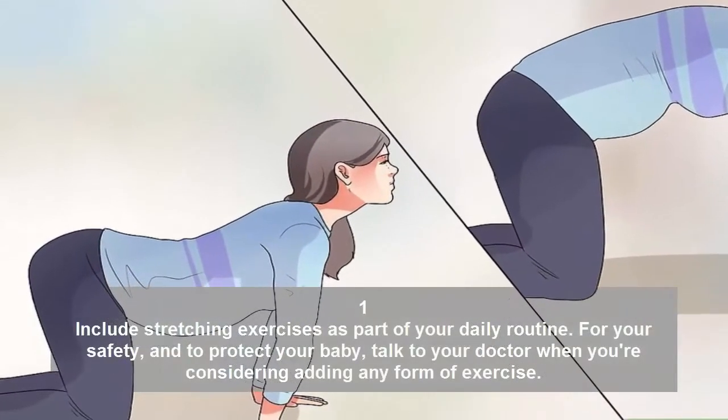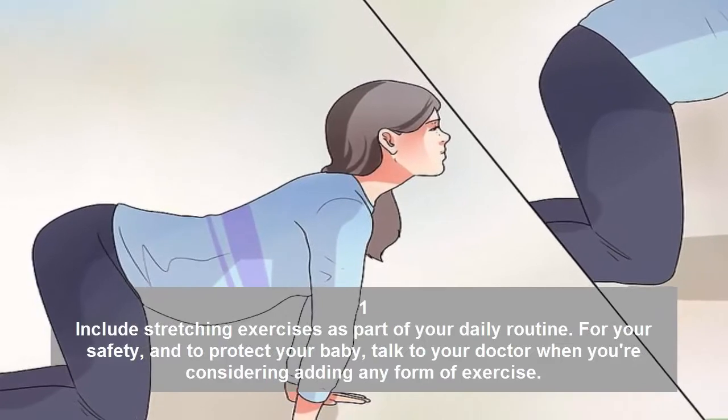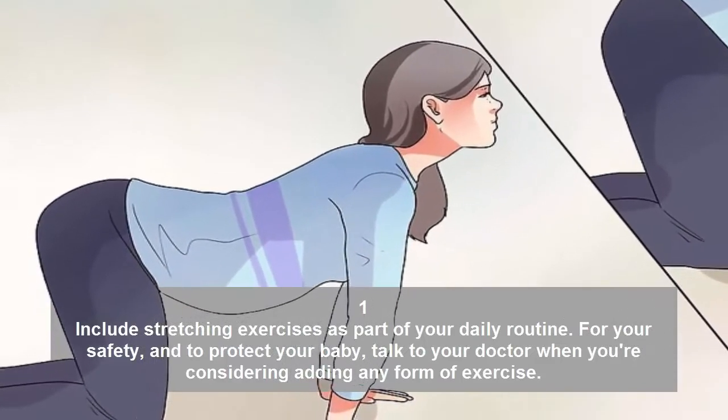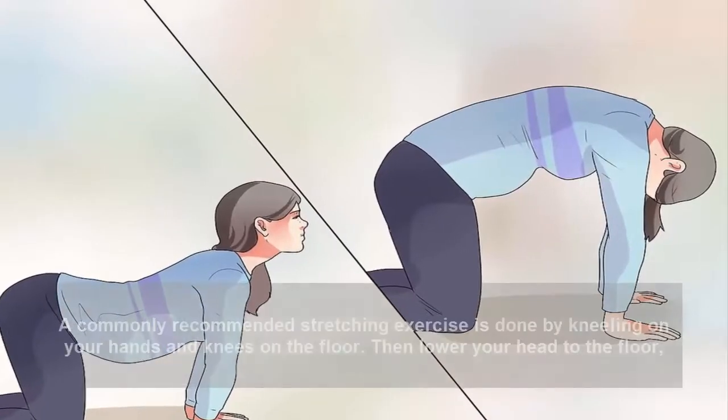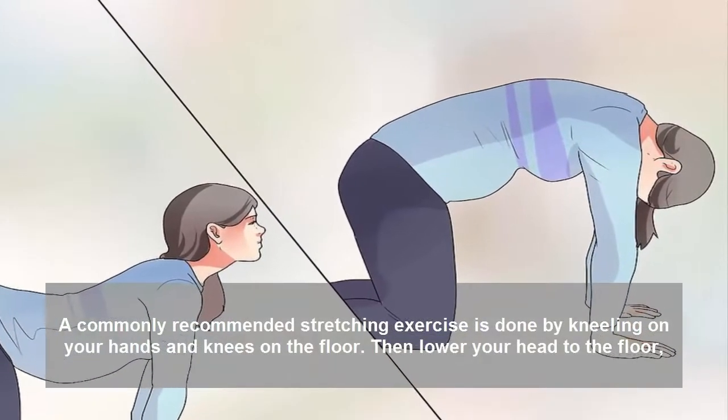Include stretching exercises as part of your daily routine. For your safety and to protect your baby, talk to your doctor when you're considering adding any form of exercise.